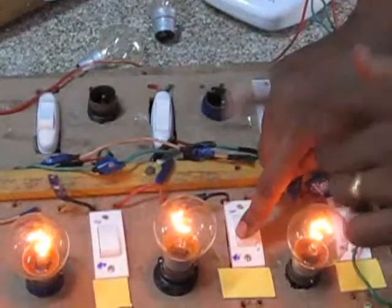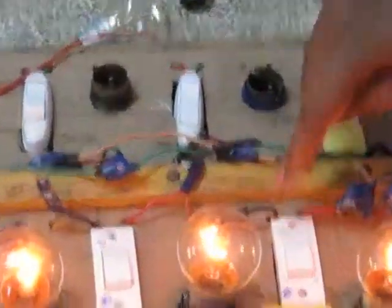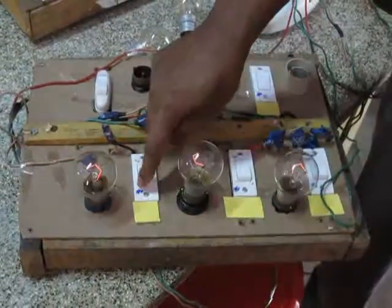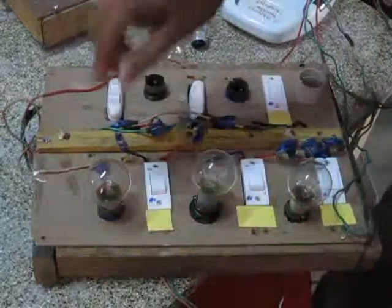This is the end — series and parallel connections. And this chip.